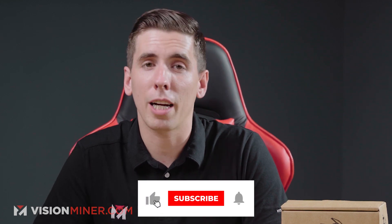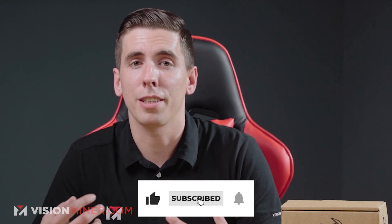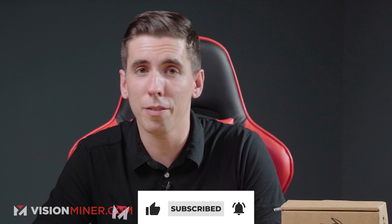By the way, if this video is helping you, please hit that like button — it helps the algorithm tell people that our content is good and that you want more of it. You might as well subscribe while you're at it, because we've got a ton of these videos on all the different materials either on the way or already released.